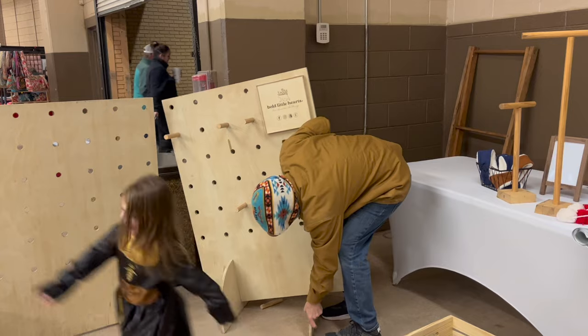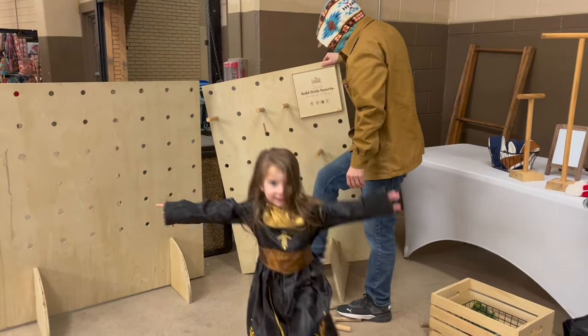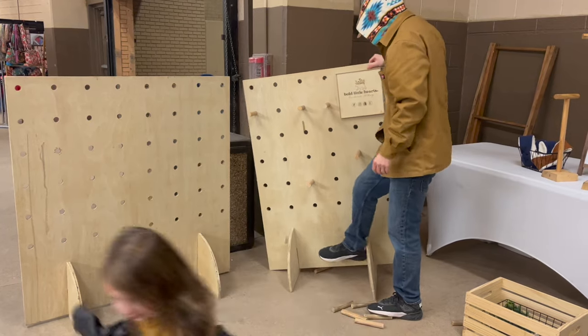If you're doing craft shows and trying to figure out a better way to display all the products that you make, I hope this video serves you well. Thank you guys for watching, and I will see you in the next one.